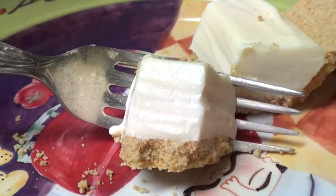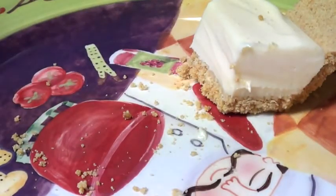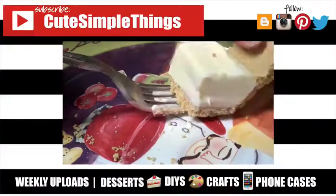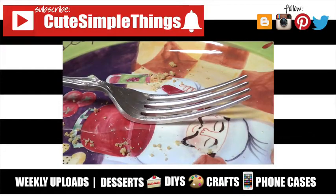It's a hit every time we make it — everybody loves it. I really hope you guys like it and try it. If you did, don't forget to give this video a thumbs up, subscribe to my channel for more, and share it. Thank you so much for watching — take care, bye guys!